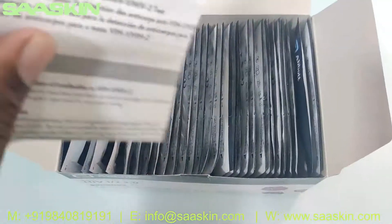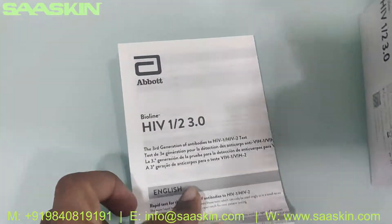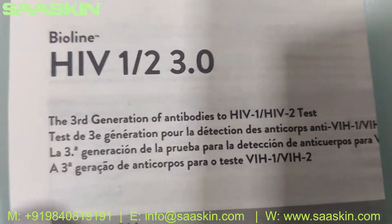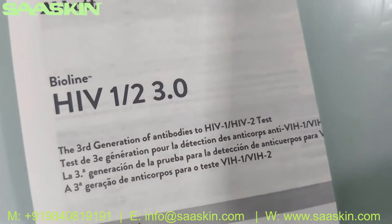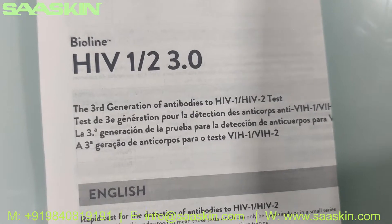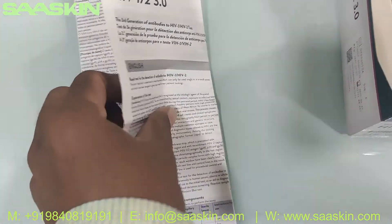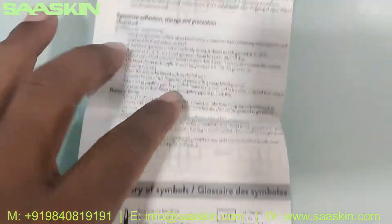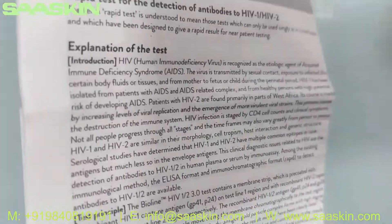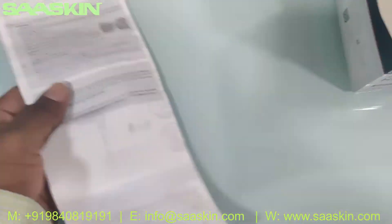Inside the box you get an IFU brochure — an instruction for use brochure — which is a detailed brochure. It talks about HIV-1 and HIV-2 third generation antibody test, used to detect that. It's a detailed brochure which covers how to prepare your samples, how to conduct the test, and also how to interpret your results. You get the complete details here.